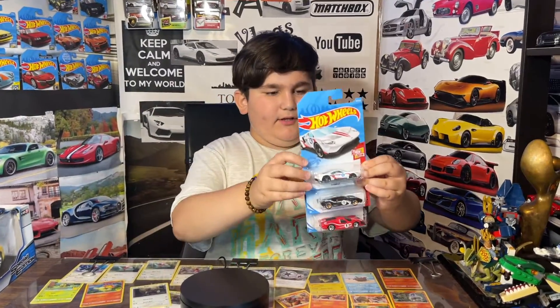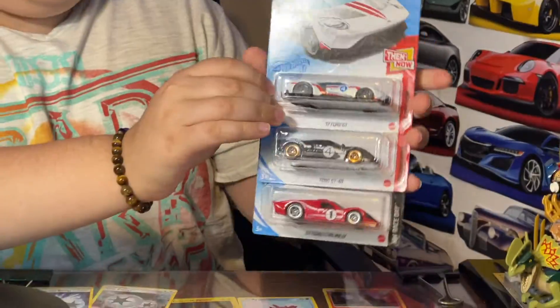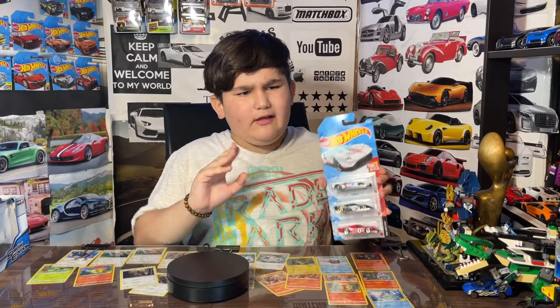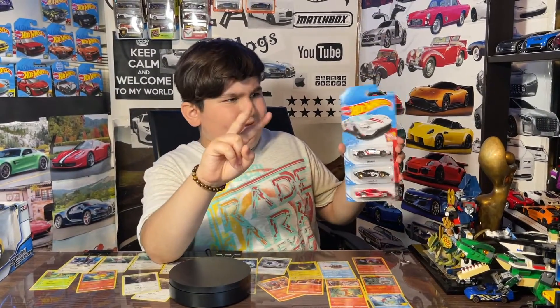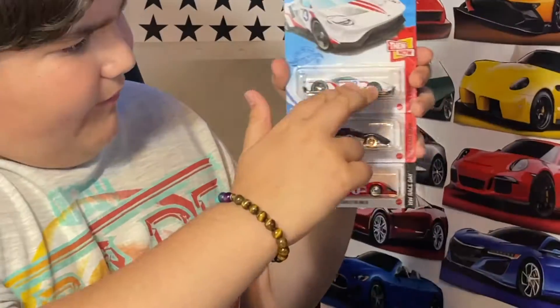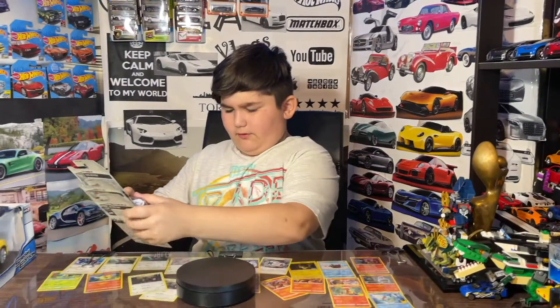Hey guys, welcome to my channel. Today I got three Hot Wheels right here. If you guys remember, I made a video of all the Ford GTs I have, so this is Part 2 where I'm going to be opening all the last Ford GTs I have here. So yeah, let's open them.